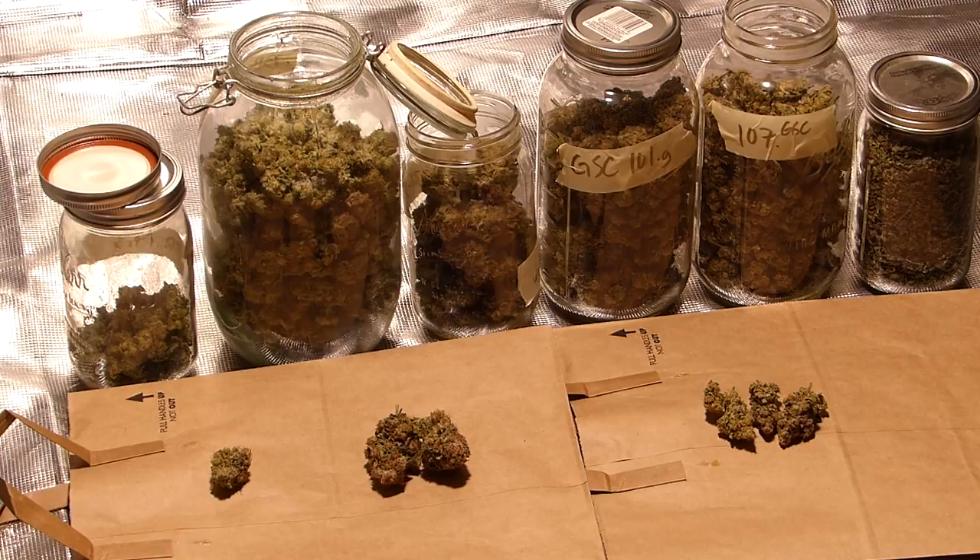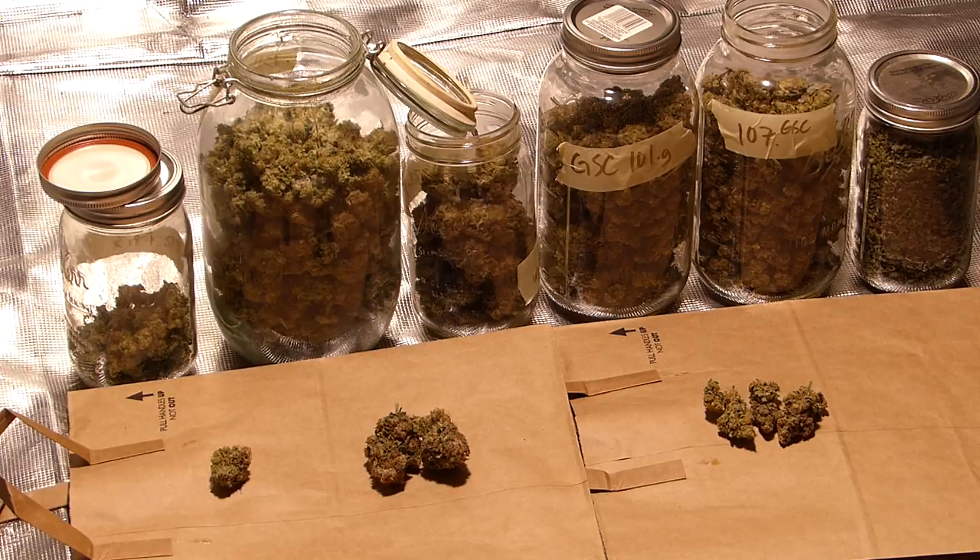Okay, what's up guys, SirSlide420 here. Got everything trimmed up, it's been curing for a little bit now and everything's been weighed up.